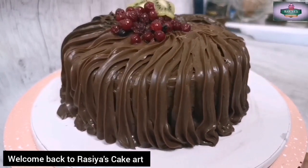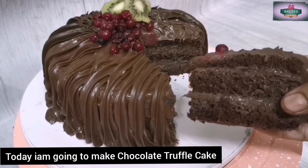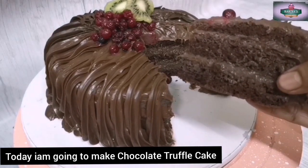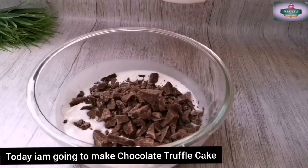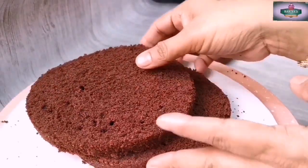Hello, welcome back to Russia's Cake Card. I am here today with a chocolate truffle cake recipe, with a simple design.